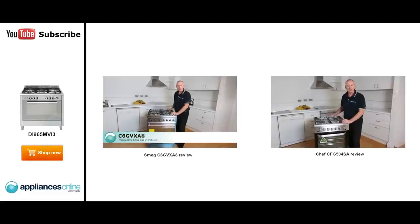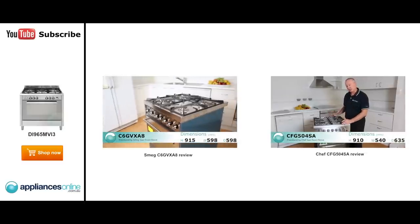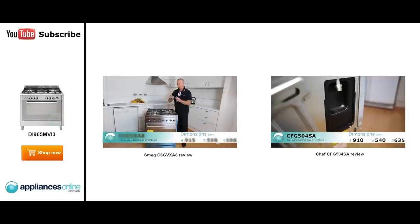Hi, I'm Colin from Appliances Online. Today we've got the Smeg 600 wide gas upright stove. Looking at what comes with it, we've got here our gas regulator — that comes with it.